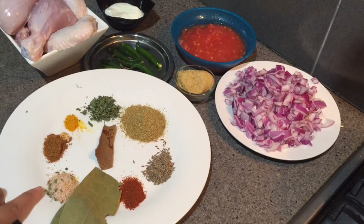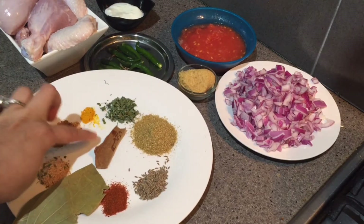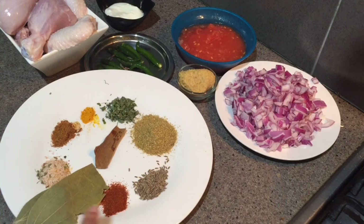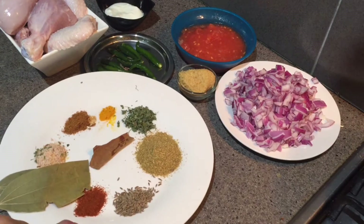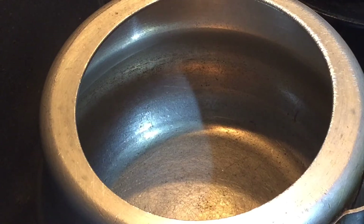A pinch of turmeric powder, half teaspoon of garam masala, salt to taste. Then one cinnamon stick, two bay leaves, half teaspoon of red chili powder since we are using green chili also, one teaspoon of cumin seeds, and one tablespoon of coriander powder.